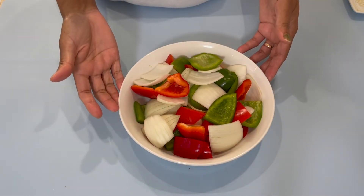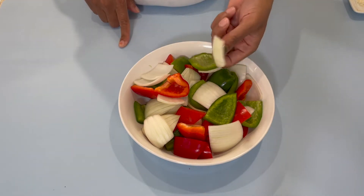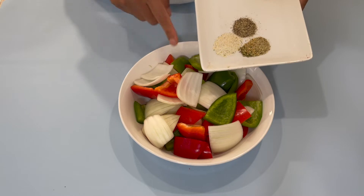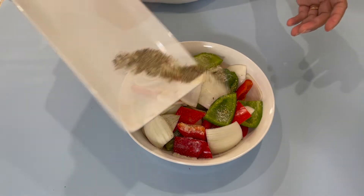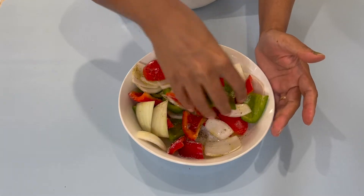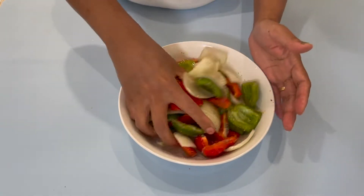So while my chicken is marinating, I went ahead and cut up some veggies — I have some red and green bell pepper and I also have some onions. Now I'm going to add in a little bit of dry ingredients to my veggies: some black pepper, garlic salt, and some complete seasoning. I'm just going to sprinkle this over here and go in with about a tablespoon of oil. We're just going to mix to make sure the seasoning is coated evenly on the veggies. Adding the oil helps it coat evenly and stick to the veggies.